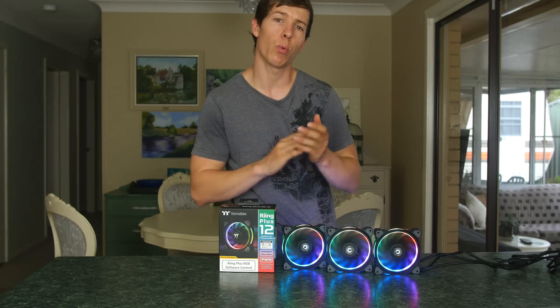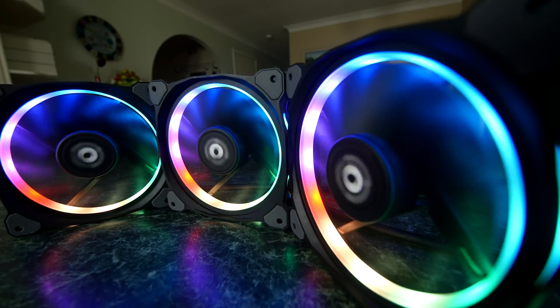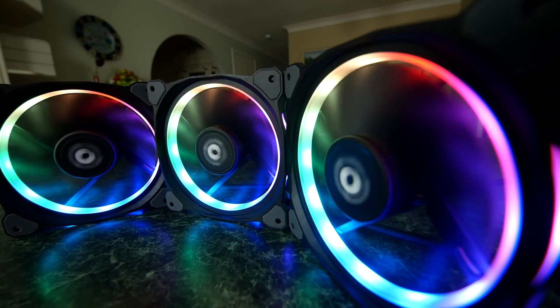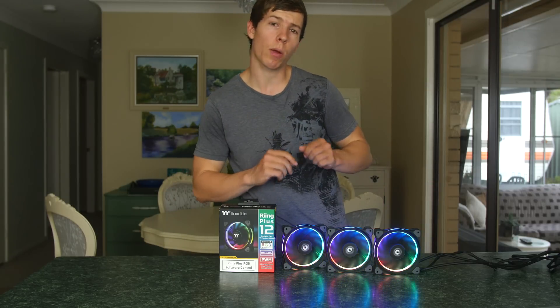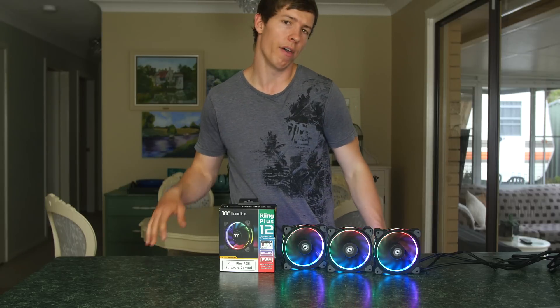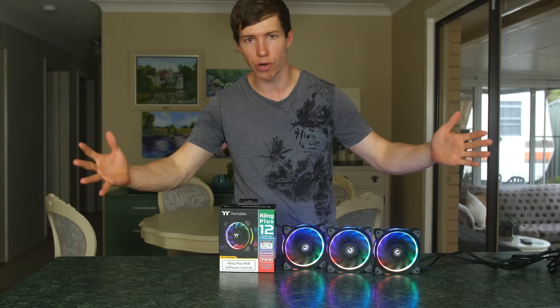These fans are designed with airflow and static pressure in mind. They have nine scooped fin designs, which means they are able to push air a lot more, creating more static pressure and more airflow through the case. These fans would work particularly well on radiators with a higher fin density, providing more surface area to cool and keeping your loop cooler in general.